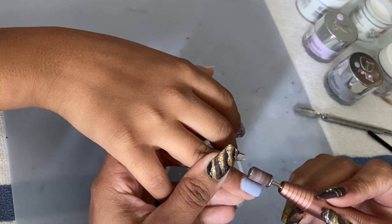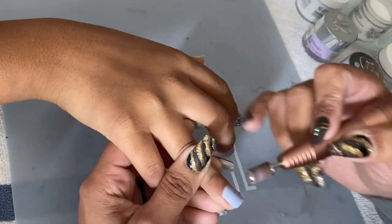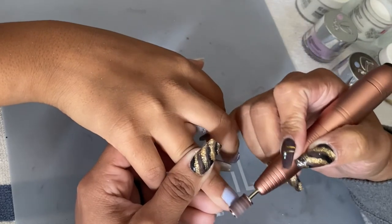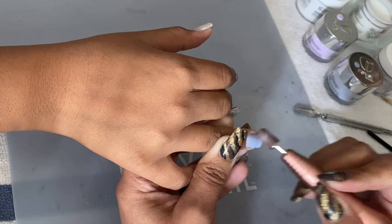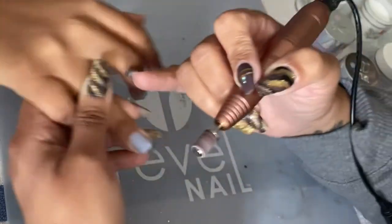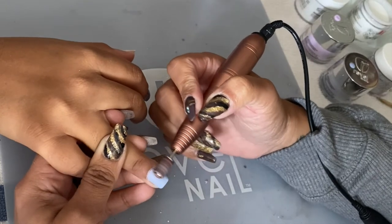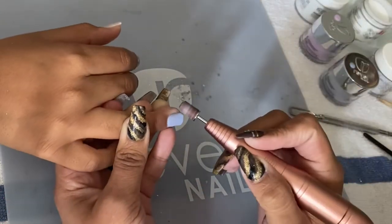Then I went back to the sandpaper grinder bit to make sure the nail is nice and smooth. As you can see, once I file, I go over and touch the nail to check if anything feels off. If there is something, I'm able to remove it to give it that smooth look and feel.